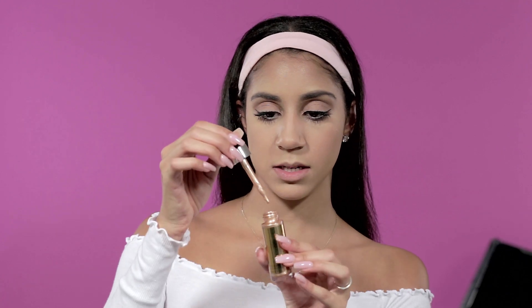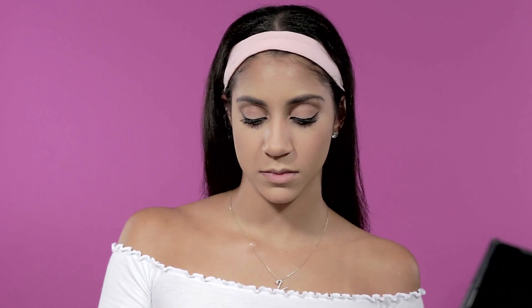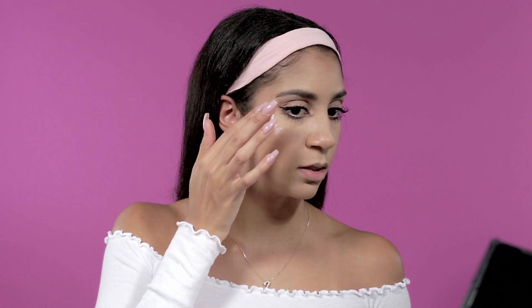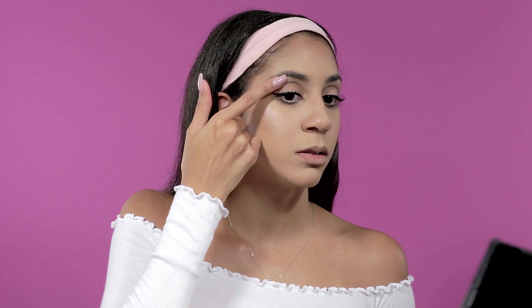For highlight I use Cover FX in the color Sunlight. Because it's very pigmented I take just a few drops to my fingers, press them together, and very lightly press the highlight on. I blend it out with my fingers, take a little under my brow bone, and apply a little bit down the bridge of my nose and on my chin. This product is super pigmented so you really need only a drop or two.